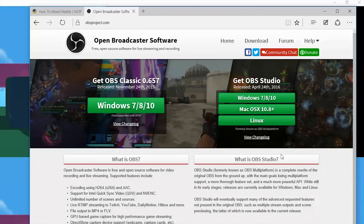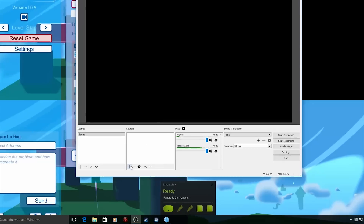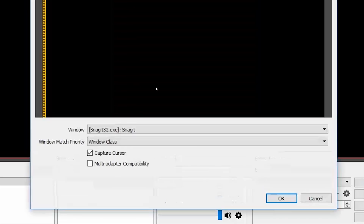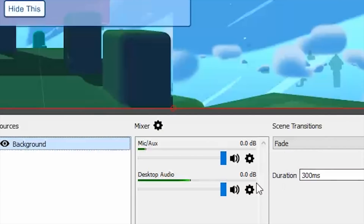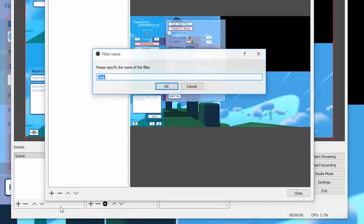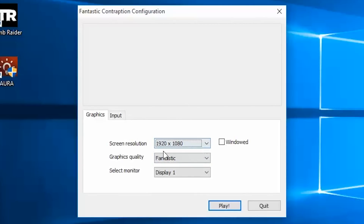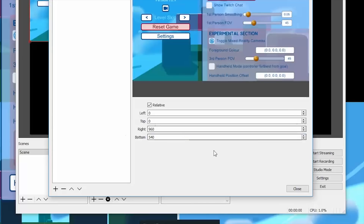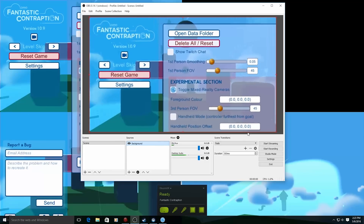We're going to use Open Broadcasting Software, or OBS. Download, install, and open it, then hit the plus sign underneath Sources and pick Window Capture. Name this layer VR Background and select Fantastic Contraption. Turn off Cursor Capture, then enter the correct streaming resolution. For Fantastic Contraption, since the Depth Camera option splits the screen into four quadrants, you can only stream at one quarter of your computer's resolution — so if you're running at 1080p, enter 960 by 540. If you have a 4K display, you can stream at 1920 by 1080. Once done, grab the corner of the layer and expand it to fill the entire canvas.